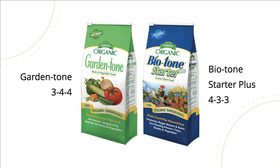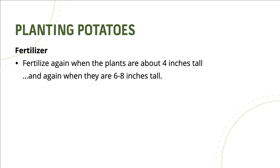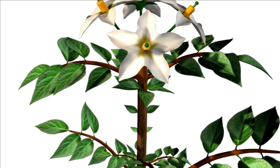You're going to fertilize again when the plants are about four inches tall and again when they are six to eight inches tall. As the plants grow, you'll want to mound up the soil at the base of the plant. All the potatoes that a potato plant will produce are going to be formed above the seed piece that you planted. Therefore, a little mounding will produce a larger yield.